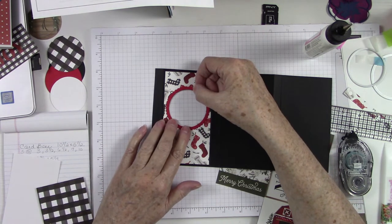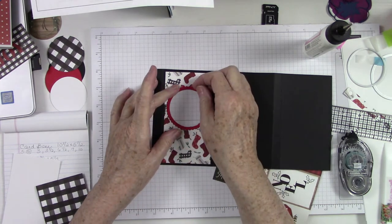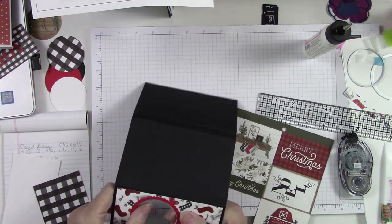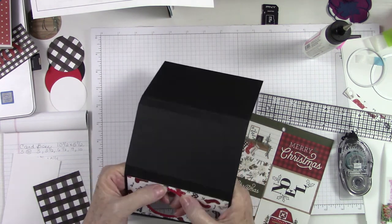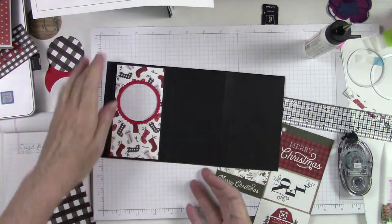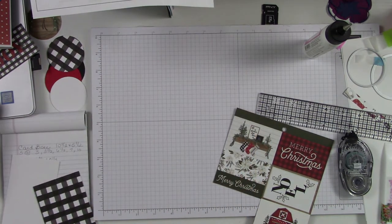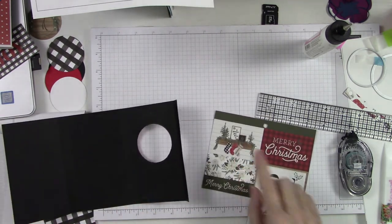I'm using liquid glue on this because I want that wiggle room to be able to get it down perfectly where I want it. Don't worry if you get glue on it — it will dry clear. Now I'm getting the effect that I wanted. I want to work on the inside here, but I'm thinking I want to do an embossing folder — actually, maybe not, because the only thing that's going to show here is what we decide to use for the window. I love those stockings.